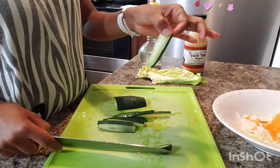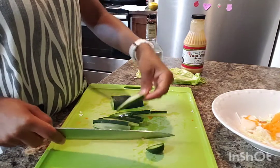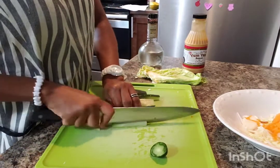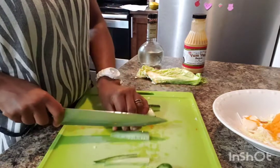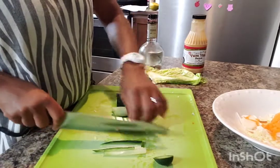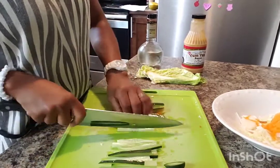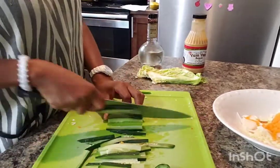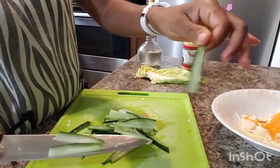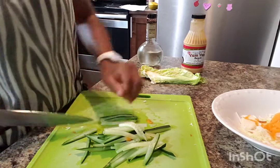As you can see, these are thick pieces, so I'll size them again, coming in with the cutter. This is how thin our zucchini is. I'll go ahead and put it together with all the rest.